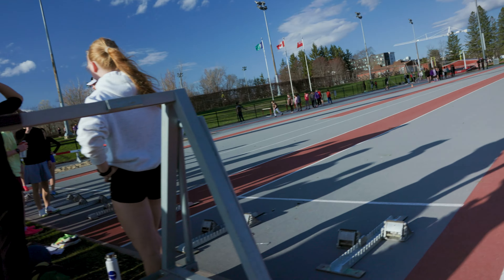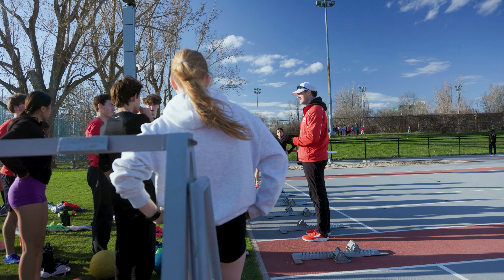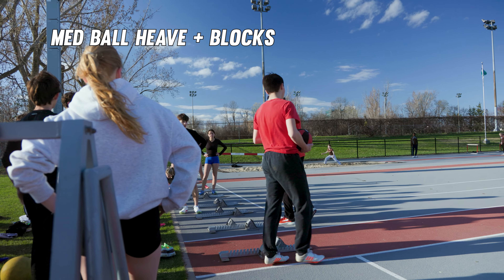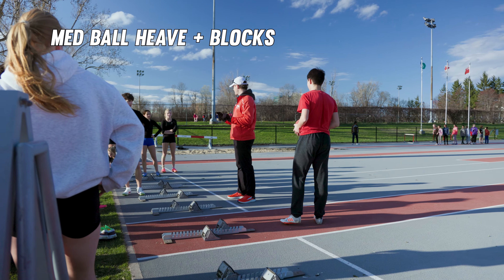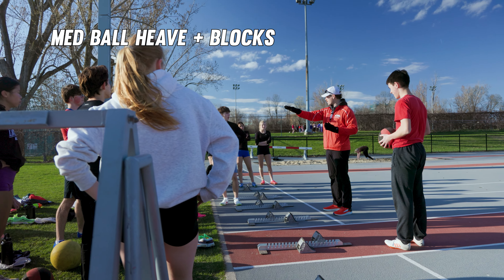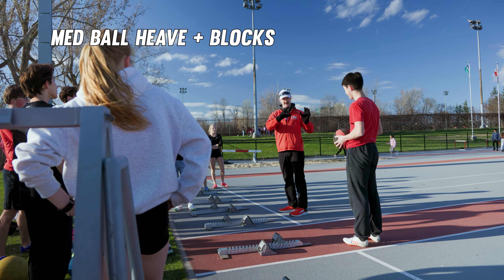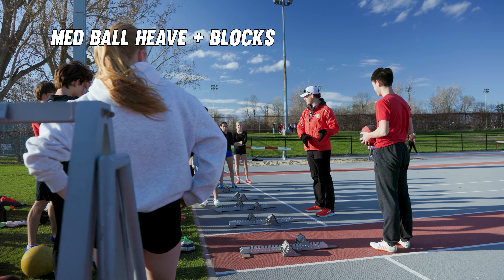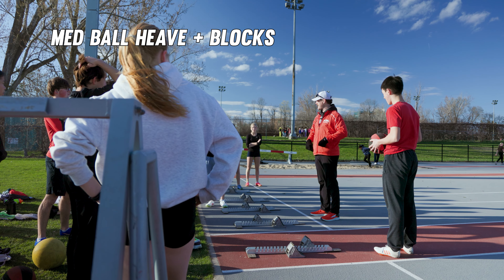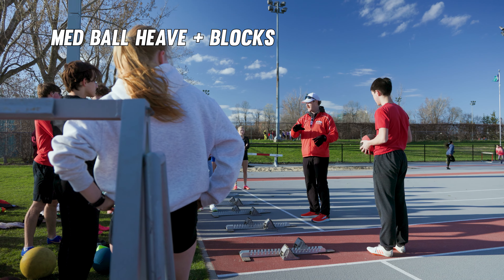We definitely haven't done this as a group, so this is going to be new. Jimmy, it looks like you're the demo person. We're going to do something very hyper specific — trying to isolate that idea of the hips coming forward when you're accelerating coming out of the blocks. We're going to do that by doing a medicine ball heave, a front-facing forward heave, and then immediately doing an acceleration to see if you can replicate that motion of the hips going forward.